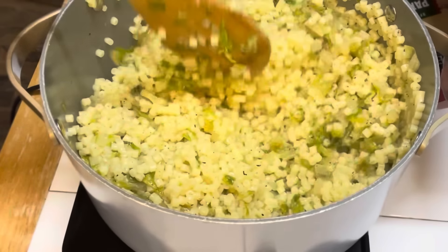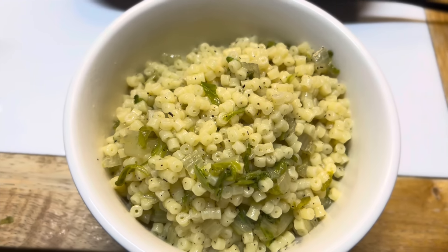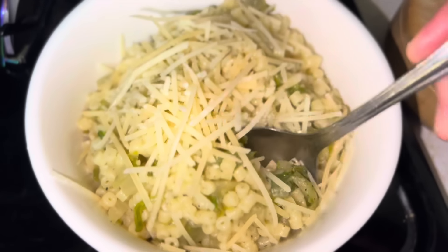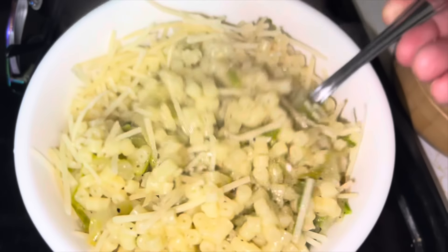She says to top it with cheese and serve it, so I'm going to plate up everybody's and top it with cheese. This is what she looks like — I want to put some parmesan cheese on top. Let's take a look at that. Looks pretty okay, smells good.